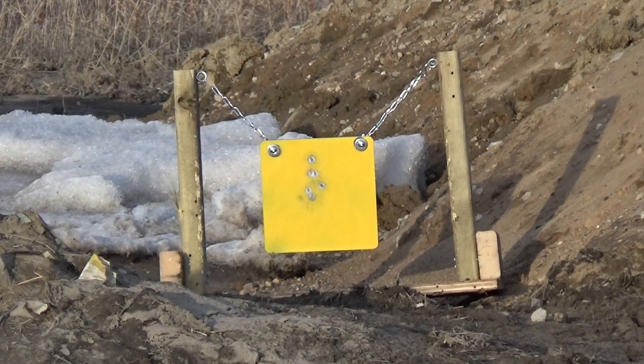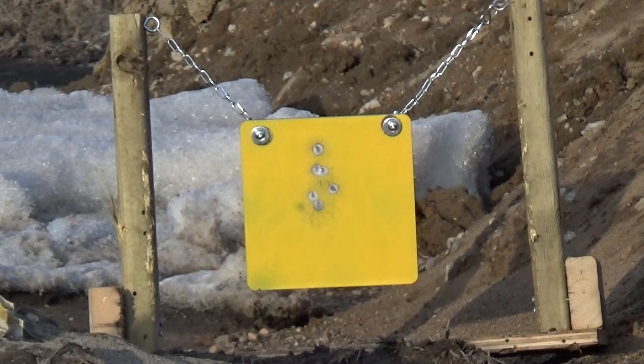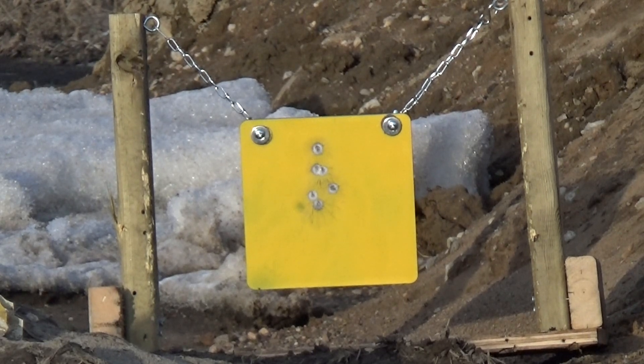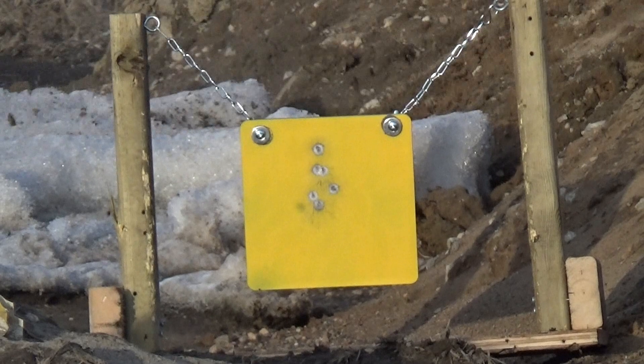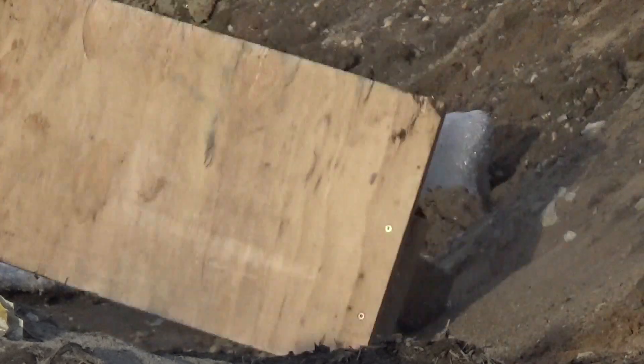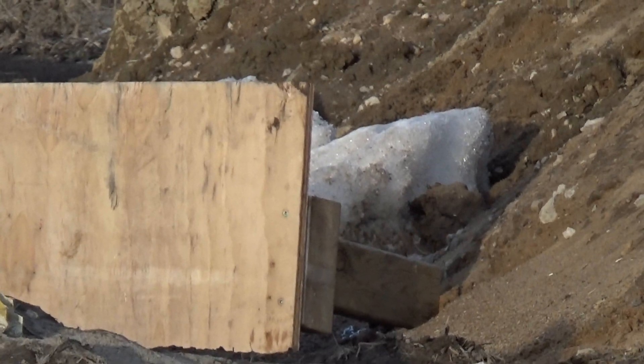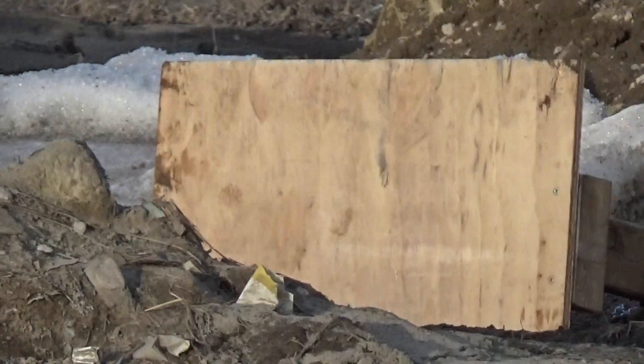All right, 44 Magnum, here we go. Well, the target flew off, so I have to go and check that out.